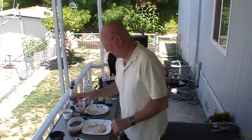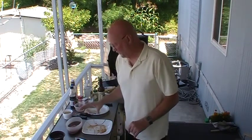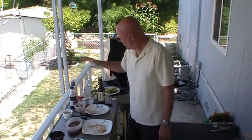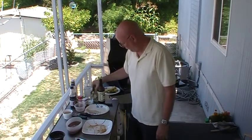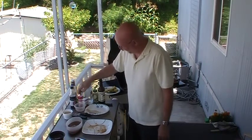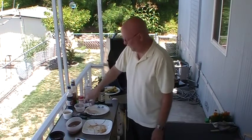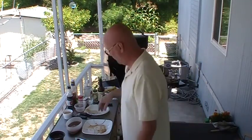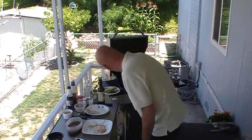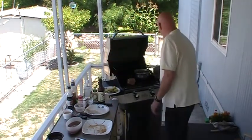Now, to the pork tenderloin cordon bleu. What I've done is marinate this for the last couple of hours. The marinade is ketchup, water, fresh lemon juice, vinegar, minced onion, Worcestershire sauce, soy sauce, garlic powder, and ground mustard. I know that's a lot, but it makes for the best marinade. I've also reserved a little bit so we can baste it as it's cooking.